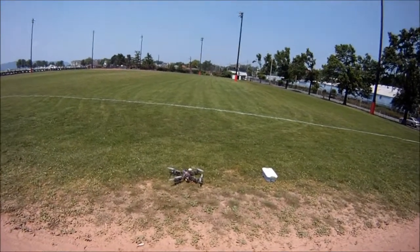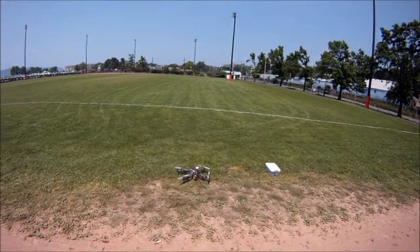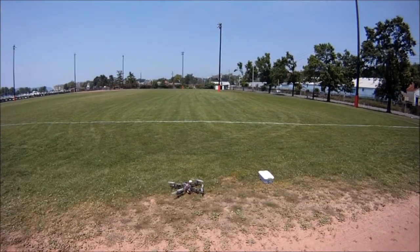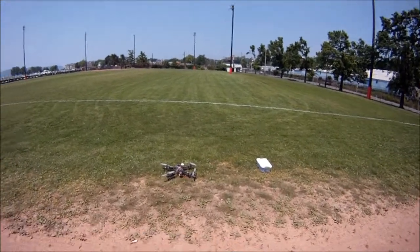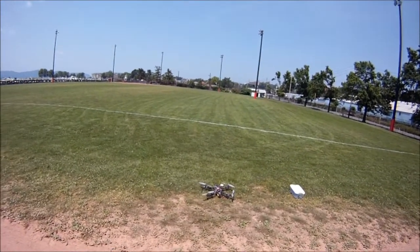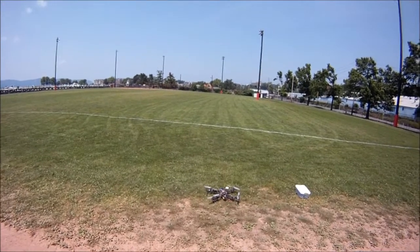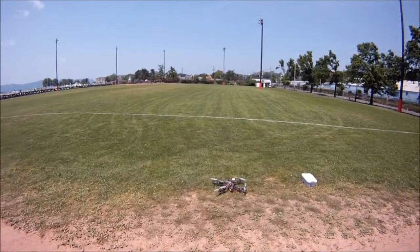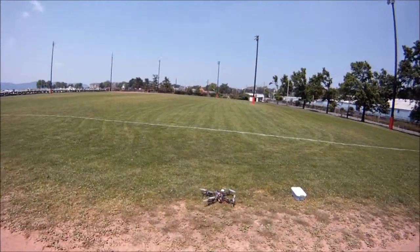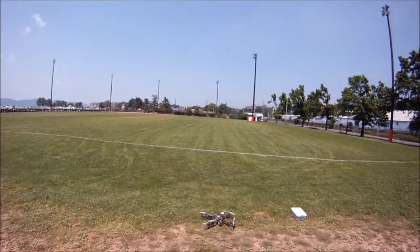Hi everybody, this is another Flying Rookie video. On this video I'm going to test the return to home feature on my Naza GPS installed on my Hobertine's HD FPV quadcopter. I'm gonna be quick with this so I can walk you guys through some of the basic ways to get this feature to work. I'm going to do a quick return to home flight, and the other one is going to be a cancellation of a return to home while it's in progress.